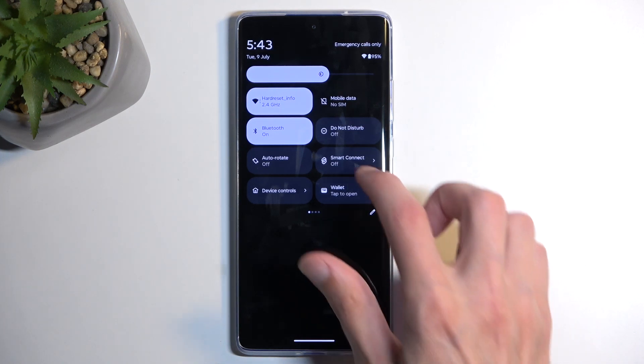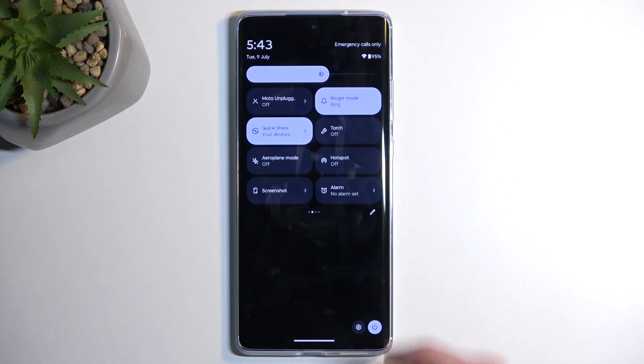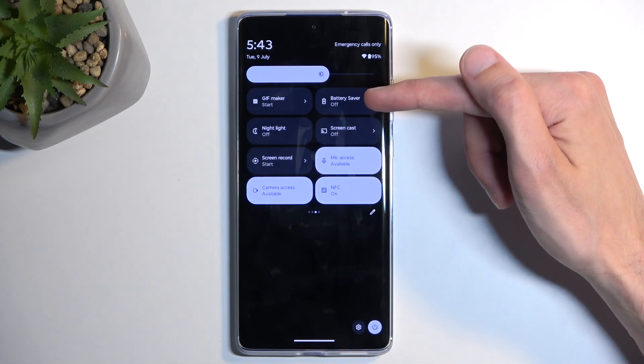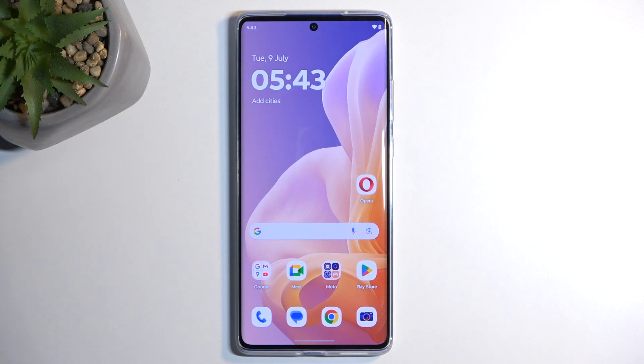Next, locate the power saving toggle, which should be visible on one of the pages. Swipe to the left until you see it — here it's called battery saver — and once you see it, you can simply tap on it.